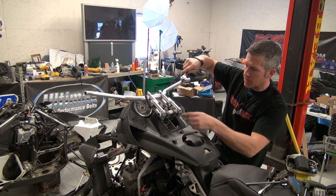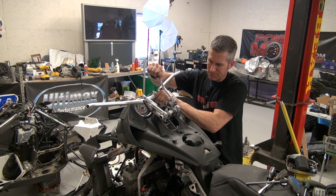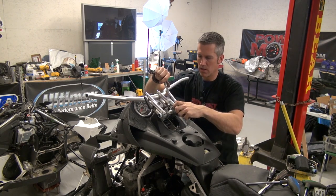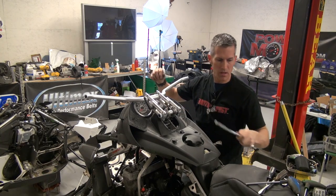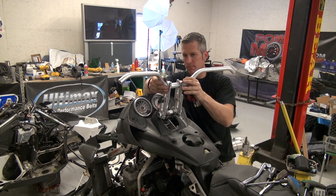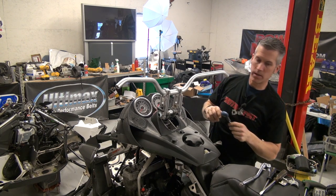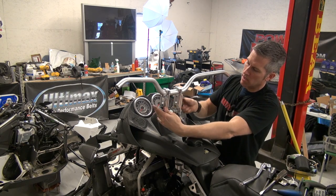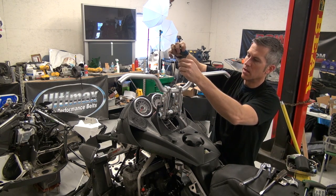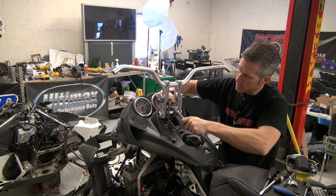Because I can't get underneath to tighten these bottom allen-headed bolts, I'll just loosen these up, twist this up to where I want it, then tighten these up. There we go — look at that. I'm just going to loosen these off and tighten up my retaining bolts.